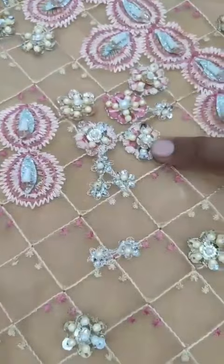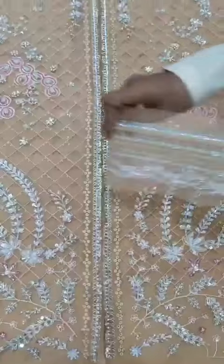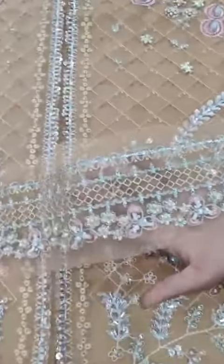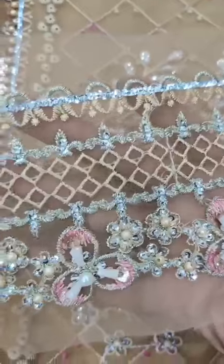3D flowers on very fine organza. This is the front daman, heavily embedded. The patch is approximately 4 inches wide.